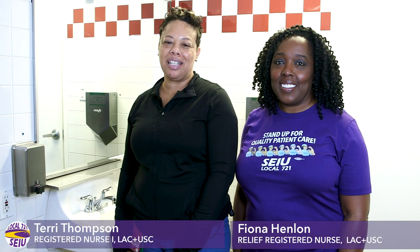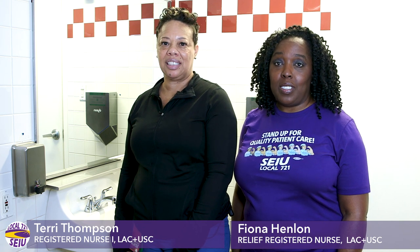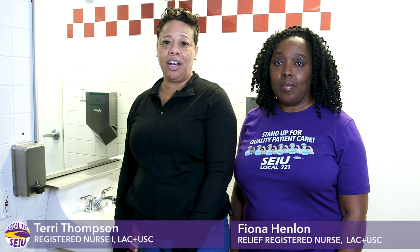Hello, my name is Terry Thompson and I'm a registered nurse. I'm Fiona Himlon and I'm also a registered nurse. Today we will be outlining proper hand washing procedures regulated by the World Health Organization.